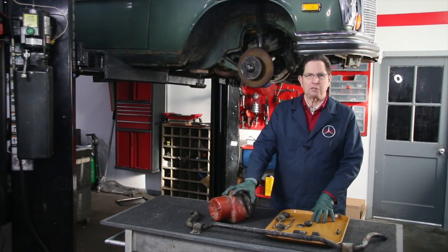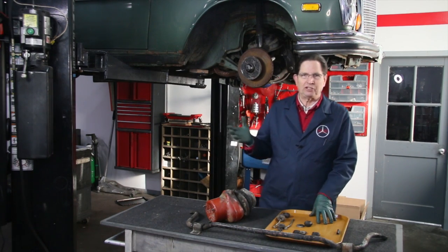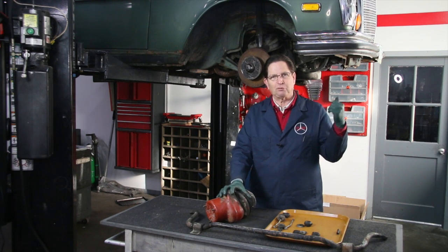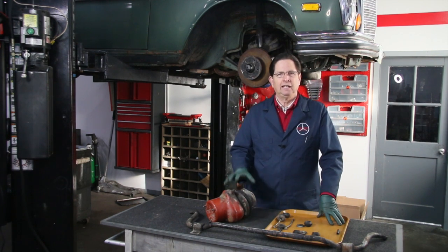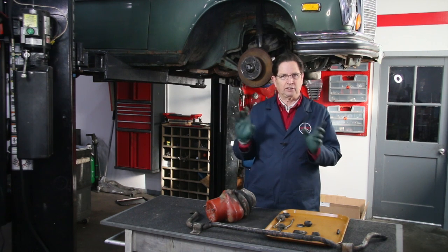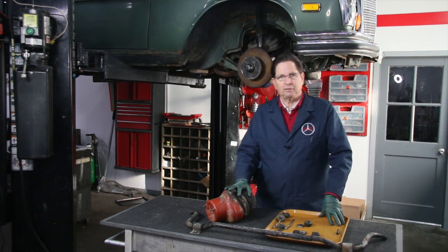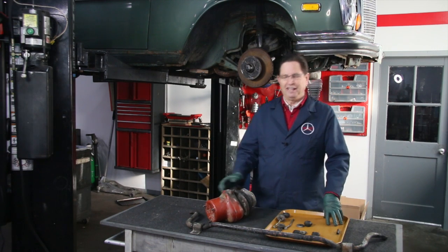Earlier today I removed some of the air suspension parts from the beast. I know what you're saying — why am I working on the air suspension instead of the engine? Well, I've got to send the valves out to Martin Worminghausen to have them rebuilt, and that isn't going to happen overnight. If I get the valves off and shipped out tomorrow, they'll get back here right about when I need them.